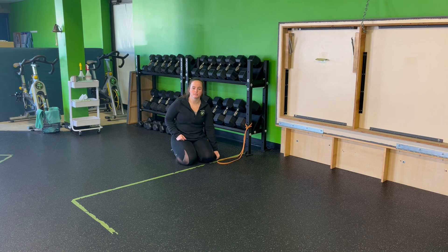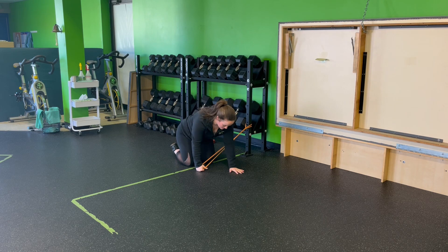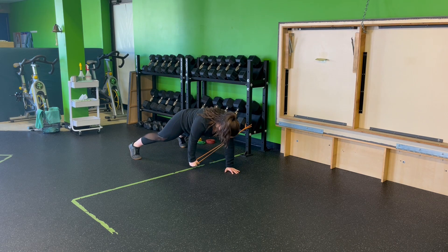Resistance band tall plank pull through plus opposite leg lift. I'm going to set my outside hand with the band. The other hand will step forward, and feet will come back into that tall plank position.